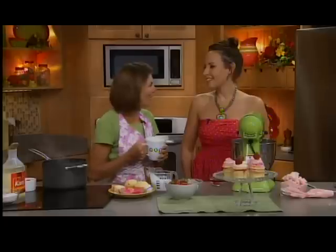Speaking of great stuff, we're in the kitchen now with Amanda Cupcake. Great to see you. Good to be back. How's your summer going? It's amazing — very busy, but amazing.